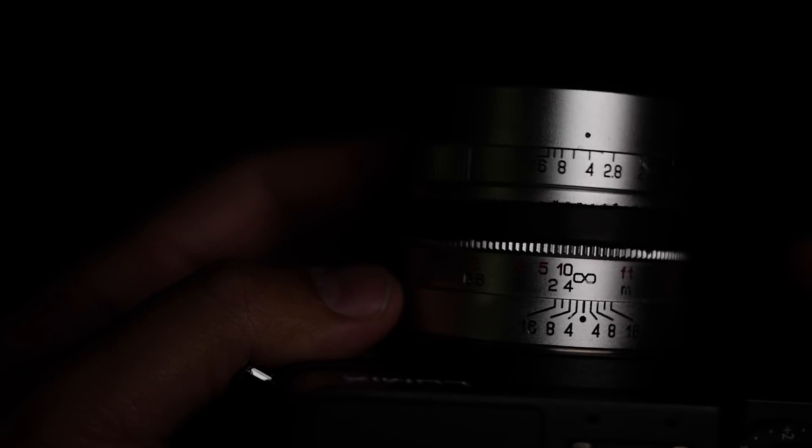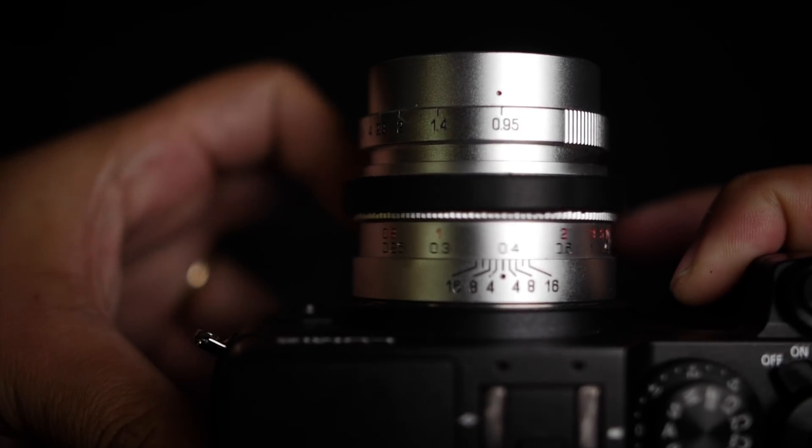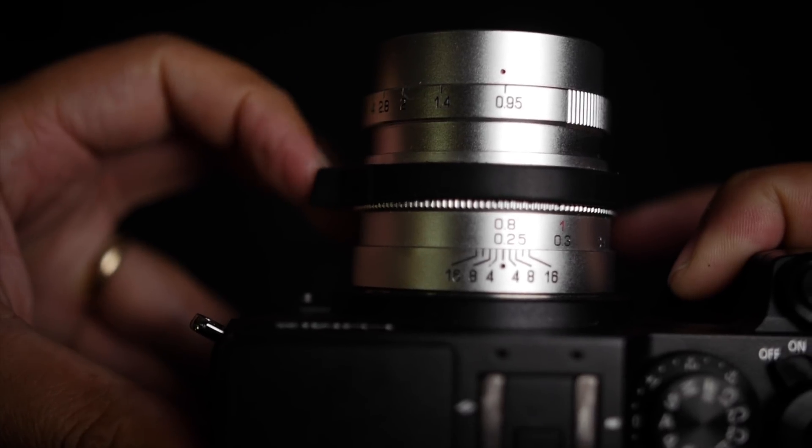This is a crazy comparison, so take it with a grain of salt. I just wanted to see what the Google Camera with its new Night Sight mode could do compared to an actual lens and camera combo. This is not an ordinary lens — 0.95 is very fast. I'm going to go out and take a few shots since it's nighttime outside, then go back to the shop and compare them.